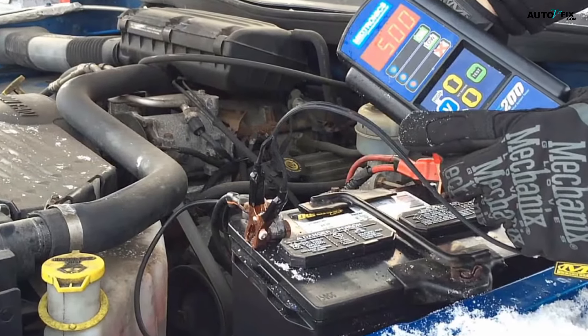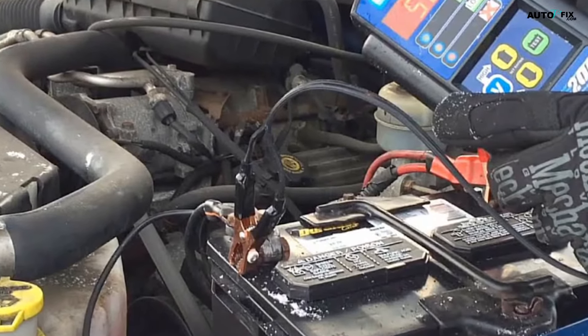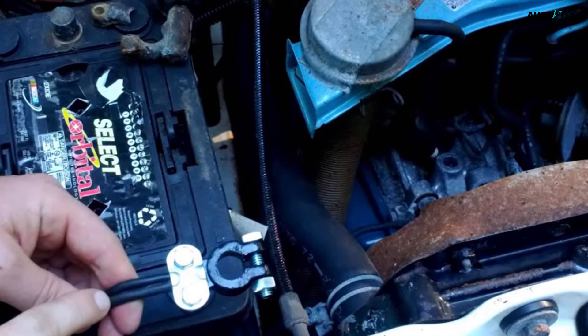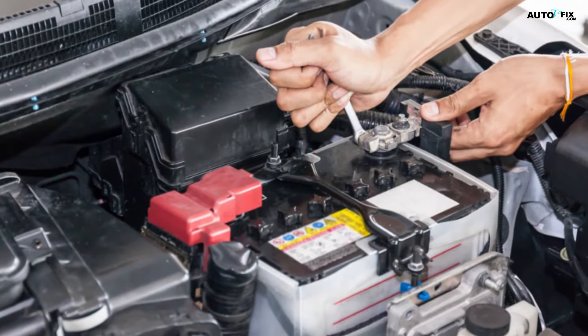Step four: connect the negative cable to the other post and tighten it in place. The negative cable has a black circular connector, while the negative battery post is labeled with a minus sign and is sometimes marked in black. Slide the black circular connector onto the negative battery post, just as you did for the other post. Use your wrench to tighten the connector until it no longer moves easily.